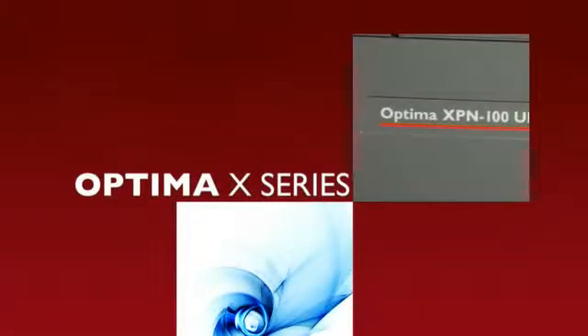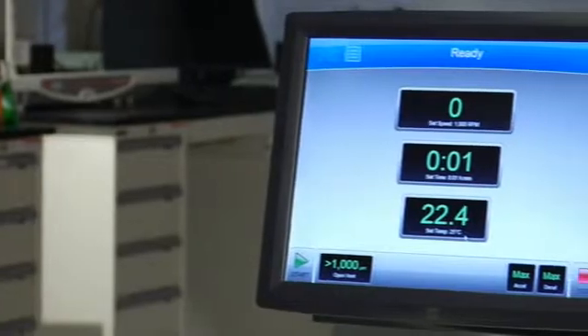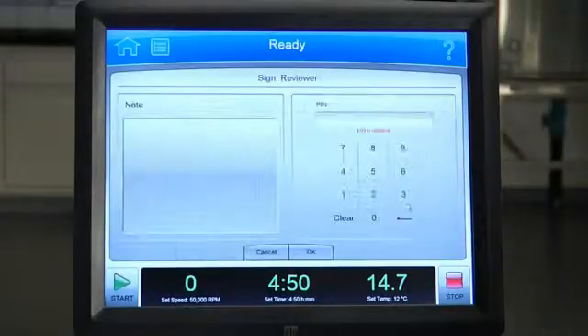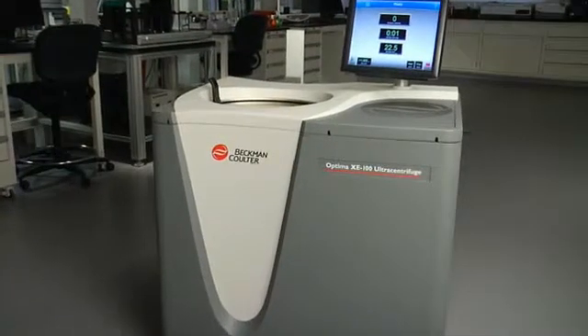The Beckman-Coulter Optima X-Series Ultra Centrifuges cover the spectrum of your lab needs. It's the largest touchscreen monitor in the industry with powerful performance, remote control functionality, security, data tracking, and reliability designed with a total system approach.